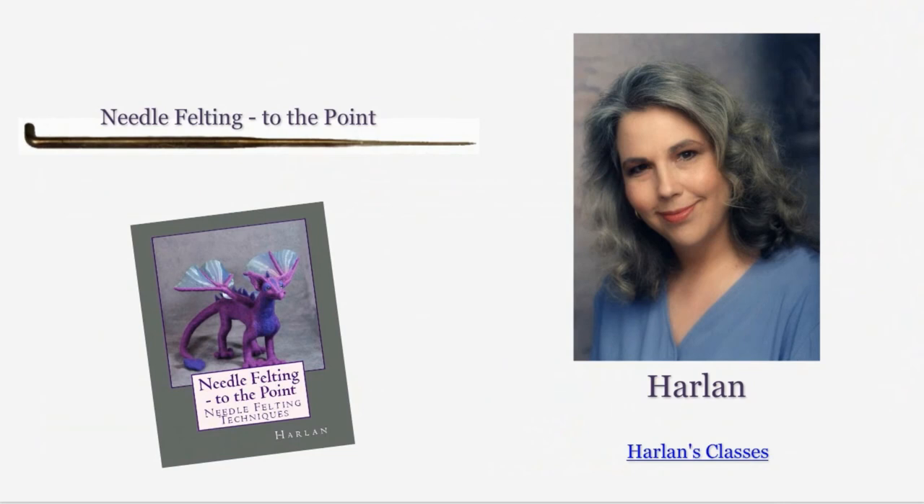This concludes part two of Beginning Needle Felting. In part three, we will be making a hedgehog pin cushion. For CraftEDU, this is Harlan.